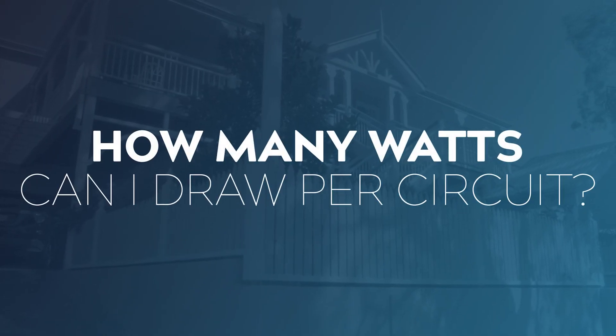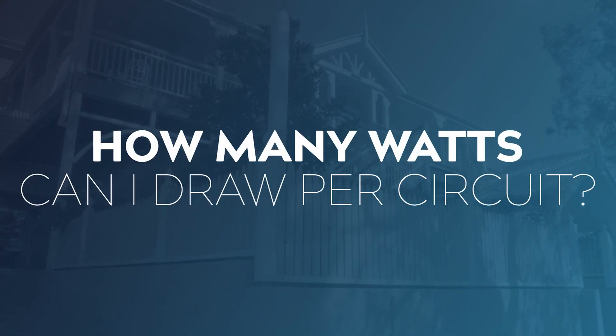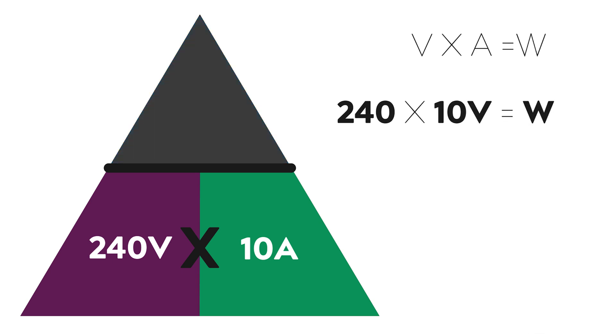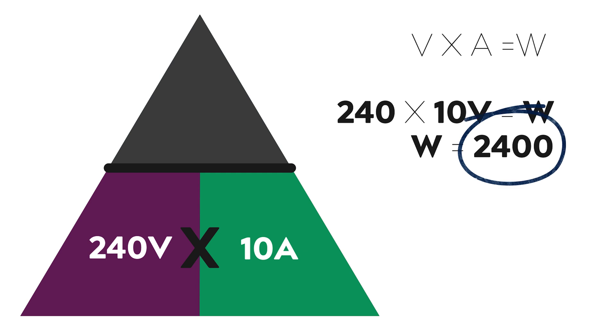Alright, now let's put this into practice. I'm shooting out on location in a household and I want to know how many watts I can draw per circuit. I'm shooting in Australia so I know our voltage is 240 volts, and I've checked the circuit breaker and I can confirm that the house runs on 10 amp circuits.